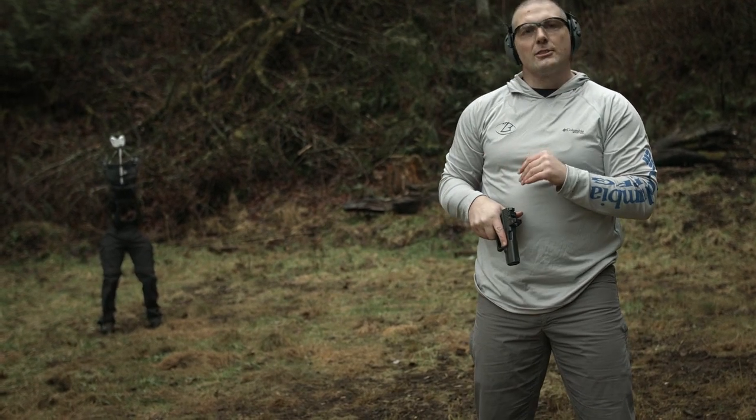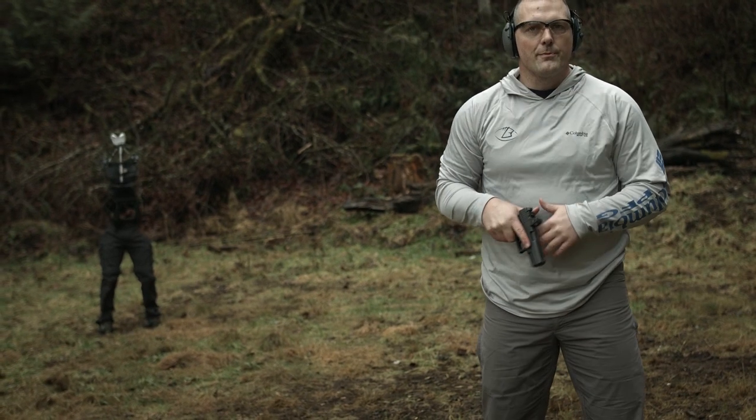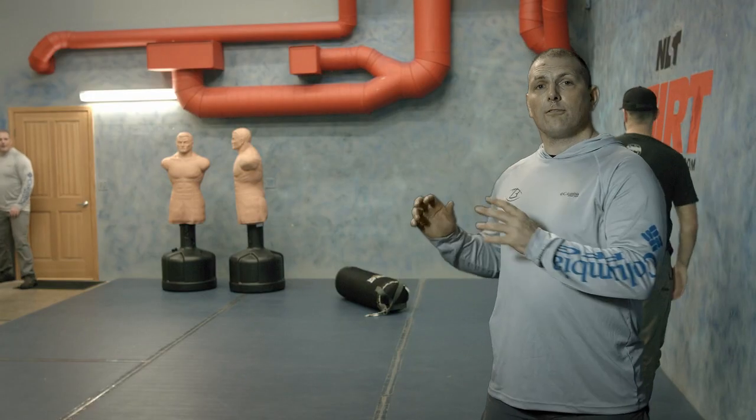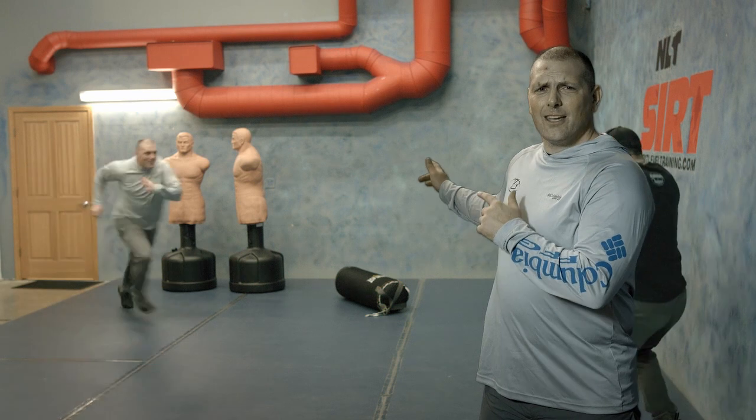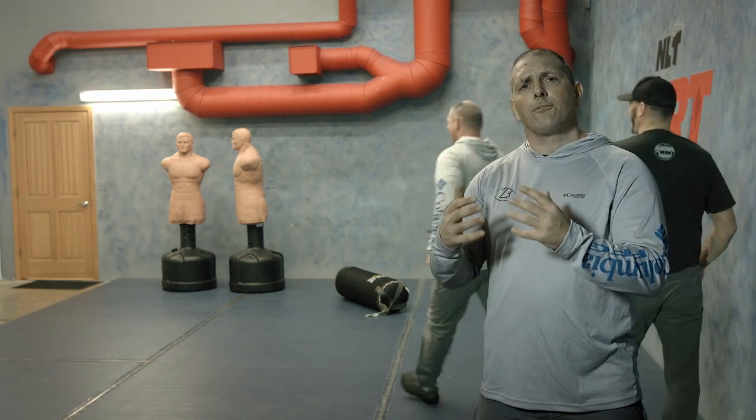Let's talk about some real practical training you can do. Let's come back to the range. Force on force training is absolutely invaluable. When you get training like this, you're putting all your mechanics into a little bit further context.